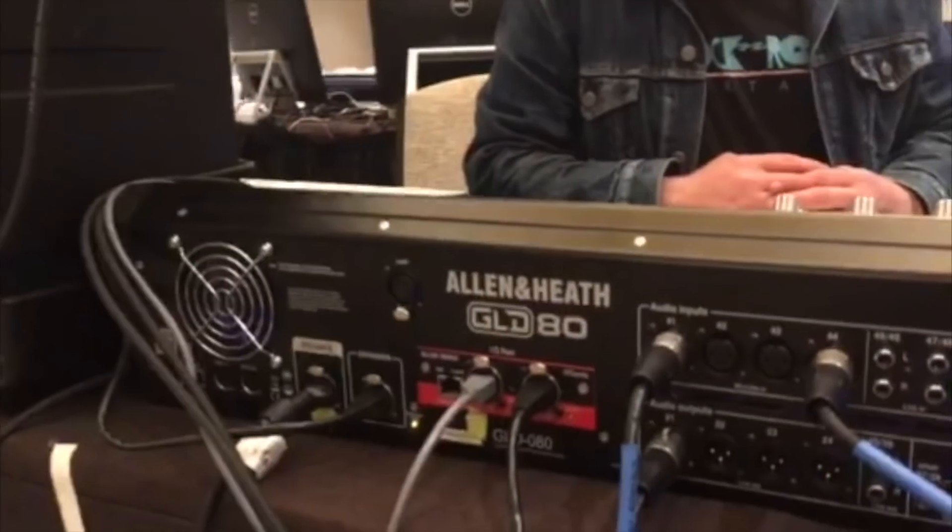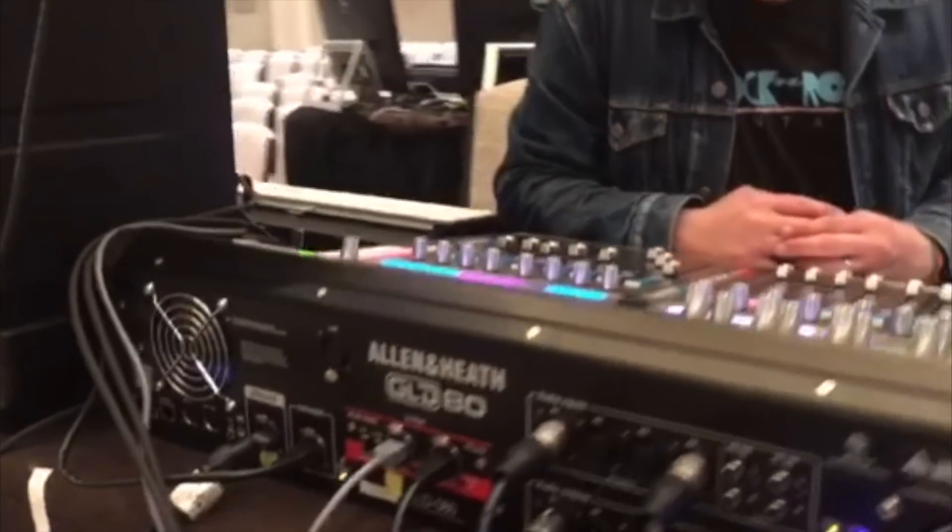You are using Dante to get over to broadcast — using Dante to relay the signal to broadcast. And you are going into a Ferrofish — a Ferrofish A32. It's a brand new addition to our gear this year. Thanks a lot, Dylan.